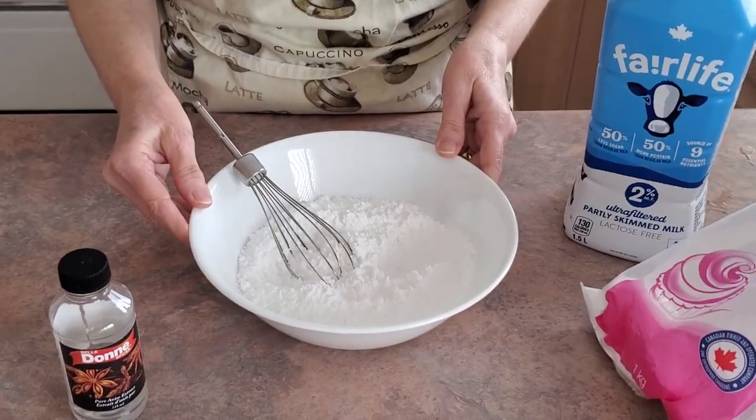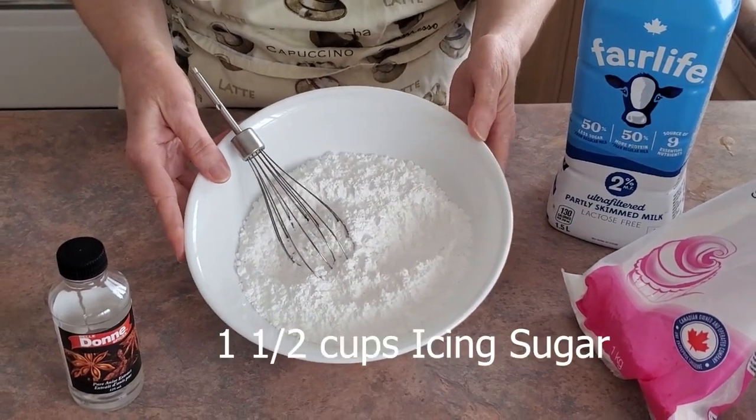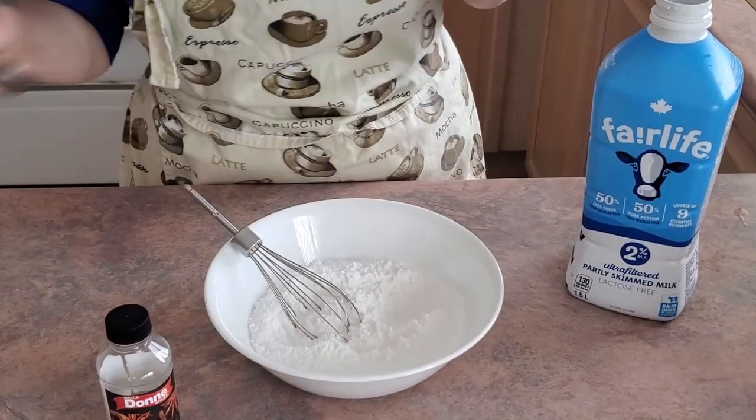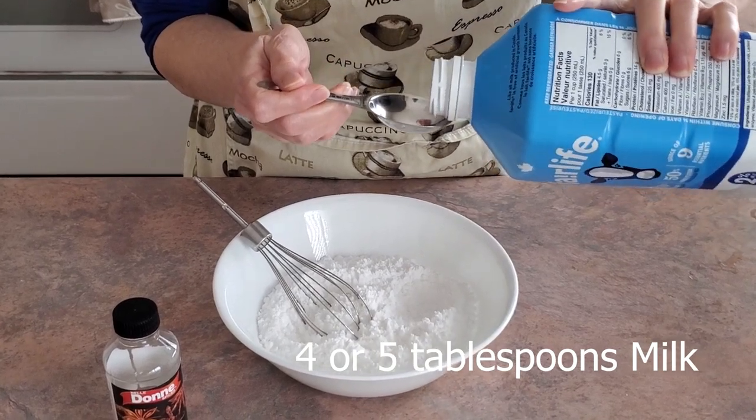We're now ready to make the glaze for the cookies. In this bowl, I've added one and a half cups of powdered sugar. We're going to add about four or five tablespoons of milk, depending on the consistency we need.